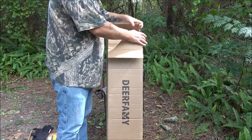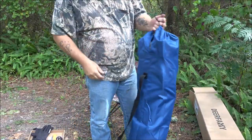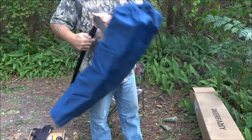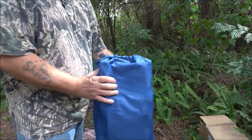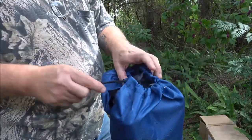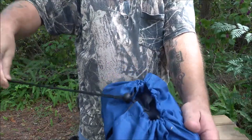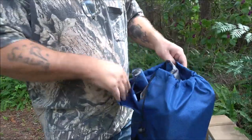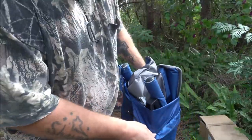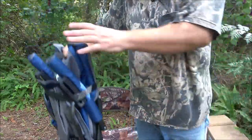We're going to pull it out and set that aside. Right off the bat, you've got a nice little carry handle here. We're going to go ahead and take it out of the carry bag, which also has a very nice cinch — you push this button, pull that down, nice and snug fit.